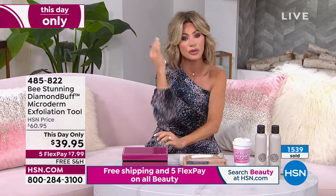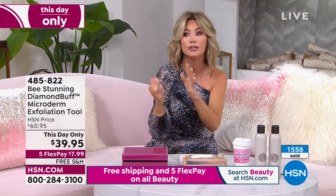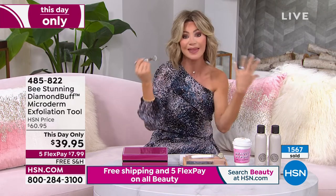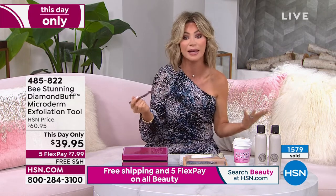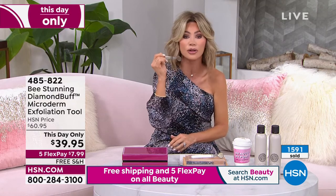Quick little tip: use it on wet skin. The first time you use it, it'll be a little bit softer to realize what pressure you're supposed to be using. And then I use it just on my dry skin. A lot of times just to get my lip area, circular motions, small little circular motions.